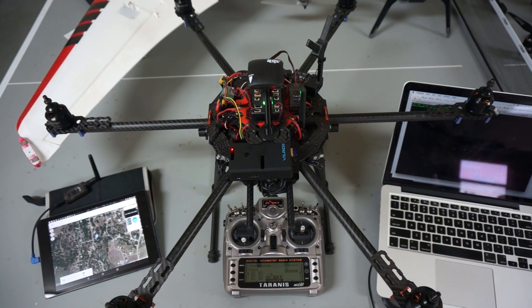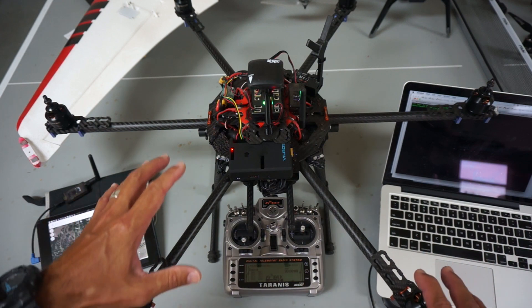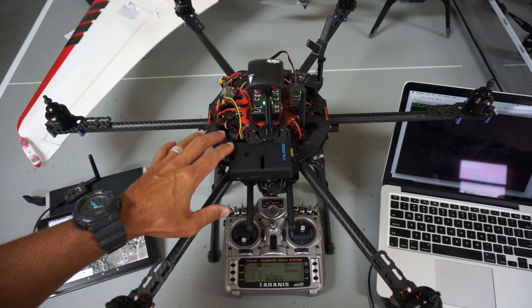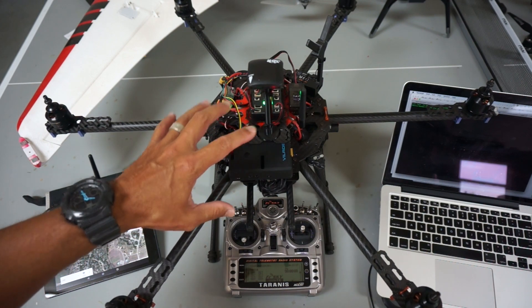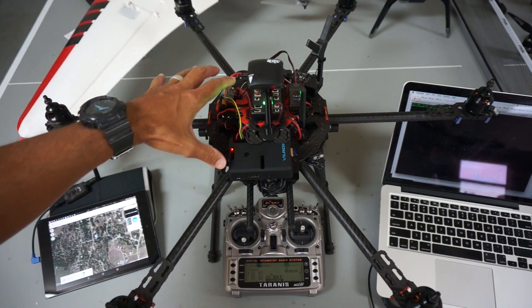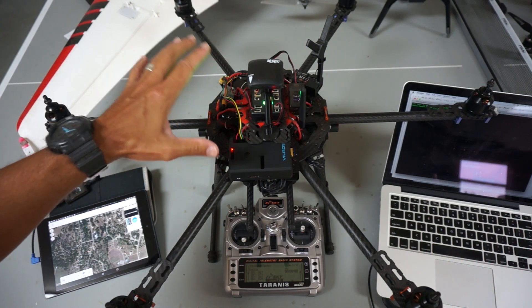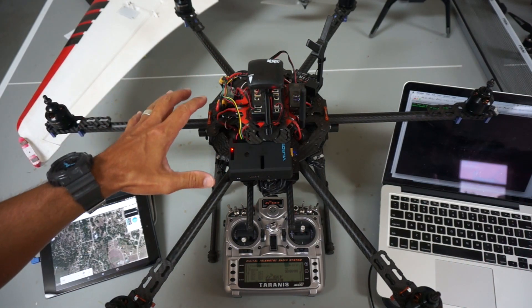Unfortunately it's raining pretty hard outside. So what I'm going to do is take the takeoff and land script that I demonstrated last week and actually demonstrate it live on the Hexacopter — but ultimately we won't be taking off because there's no props. We'll just see how that behaves.